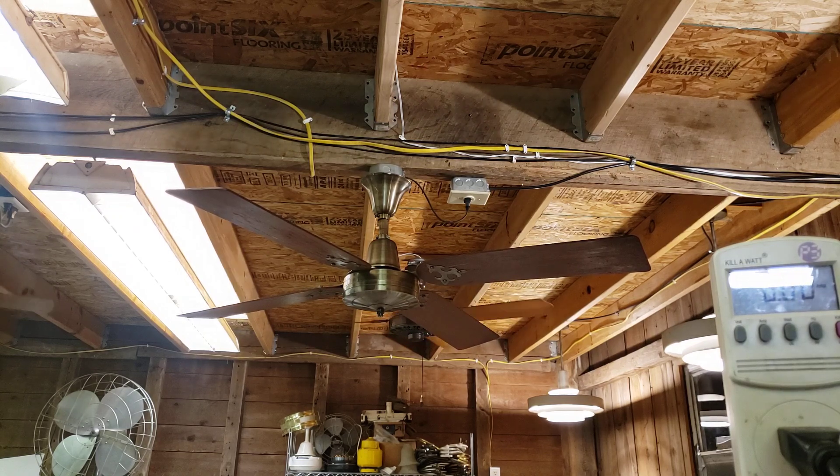52 inch, which is rare. Normally these were found in 48, as we talked about in the last video. And it has the less common blade badges, but it has the common blades, and it's reversible.